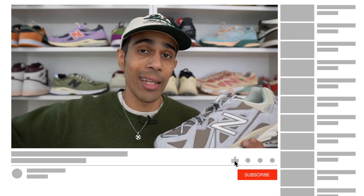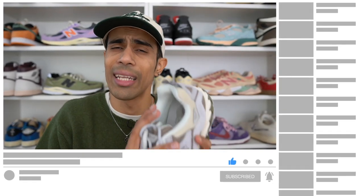Let me know down in the comments what you think about the New Balance 610. Hit that like button if you found this video useful and subscribe to the channel — I'm dropping at least three videos a week. Also wanted to plug my podcast, The Kickback Pod, available on all streaming platforms. Links are all in the description. I'll catch you guys in the next video. Peace.